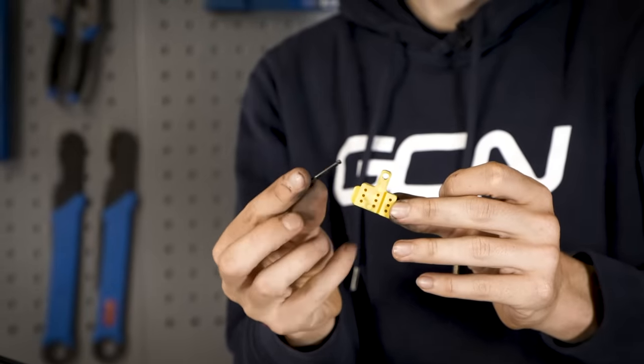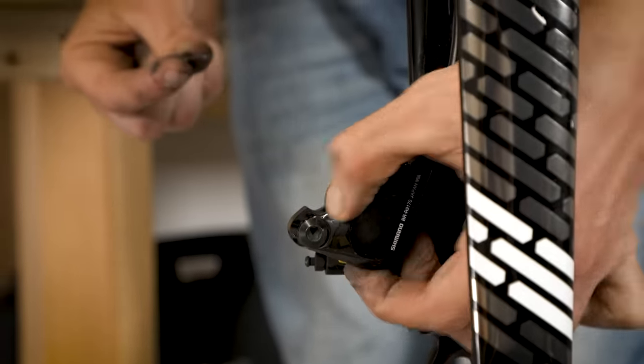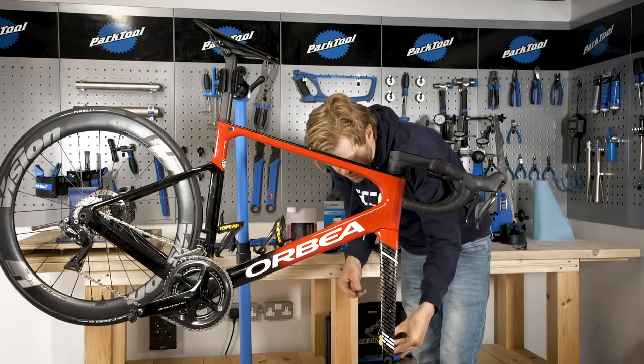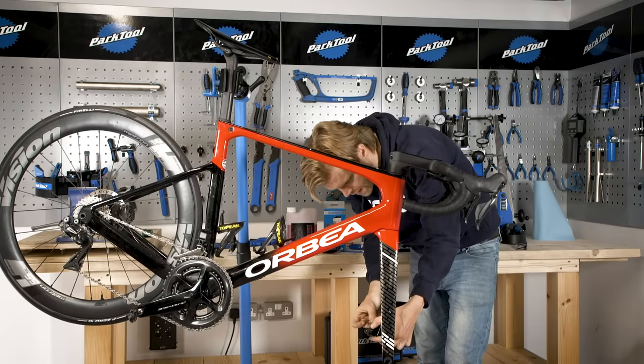You're next going to insert your bleed block into the caliper. This end goes at the top and then you can use the retaining pin that you removed to hold it in place.